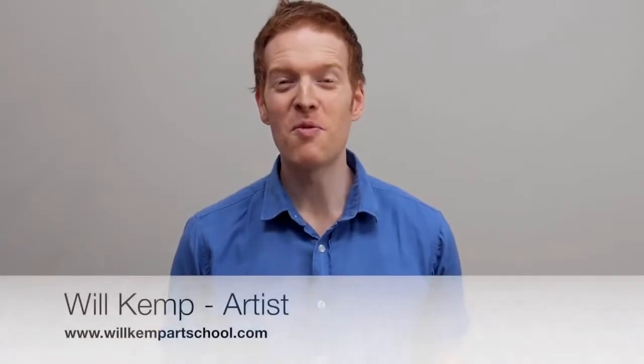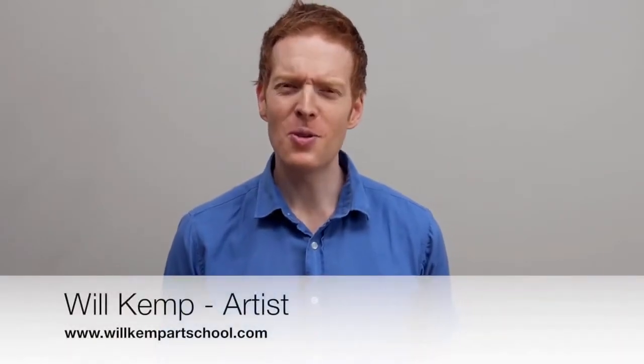Morning class, I'm Will Kemp from Will Kemp Art School and I'd like to welcome you to this absolute beginners acrylic painting course. Do you ever dream of becoming an artist but you often put it off until you've got more time?